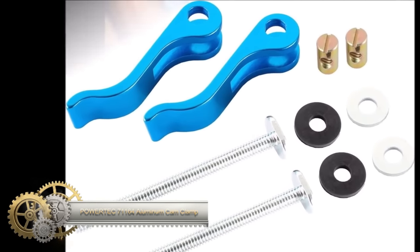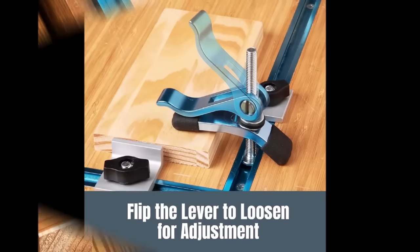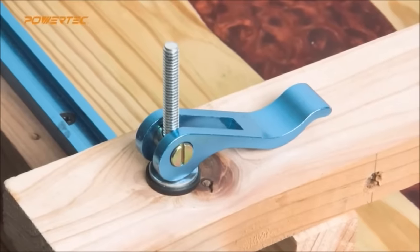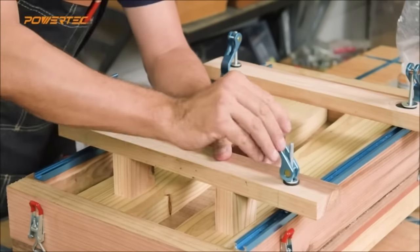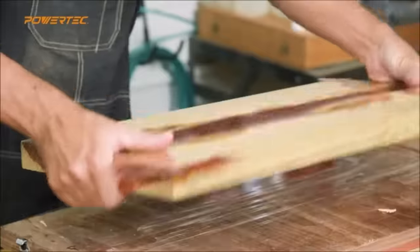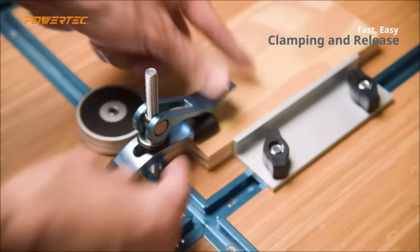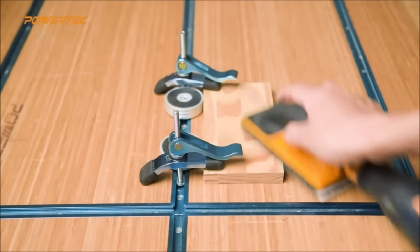The Powertech aluminum cam clamp for woodworking, featuring a one-quarter 20-threaded insert, stands out as a high-quality and durable tool suitable for various woodworking applications. Crafted from lightweight yet robust aluminum alloy, this cam clamp ensures a reliable grip on workpieces. Its quick-release mechanism facilitates swift clamping and unclamping, enhancing efficiency. The non-marring rubber jaw adds a protective element, preventing damage to the workpiece during clamping, making it an excellent choice for woodworking enthusiasts.